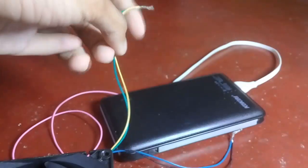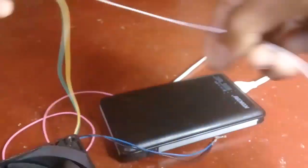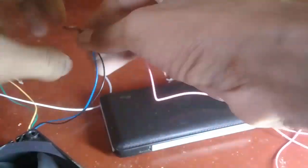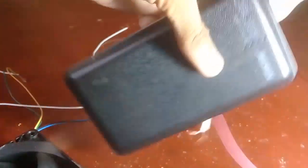I will connect the cooling fan with the USB cable.